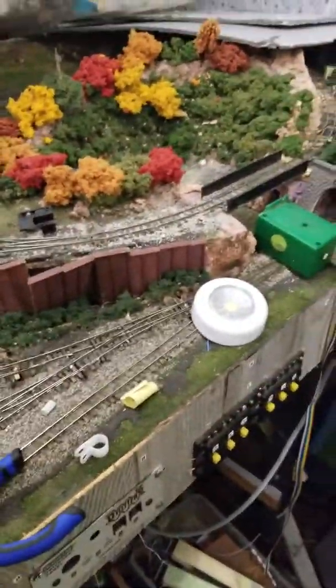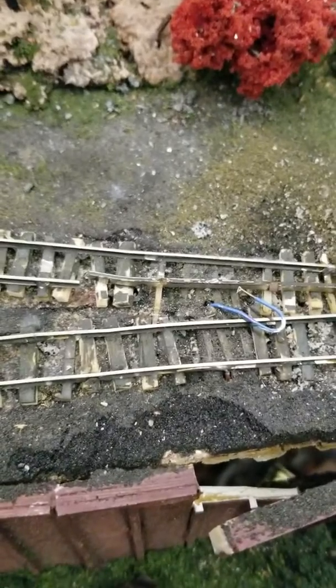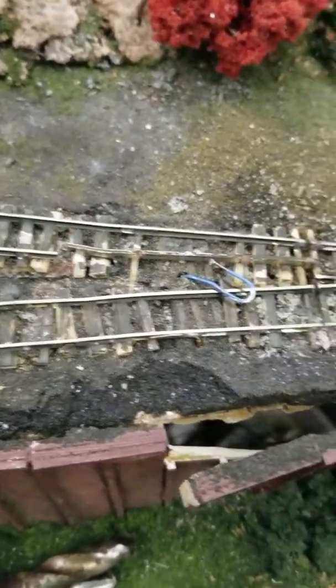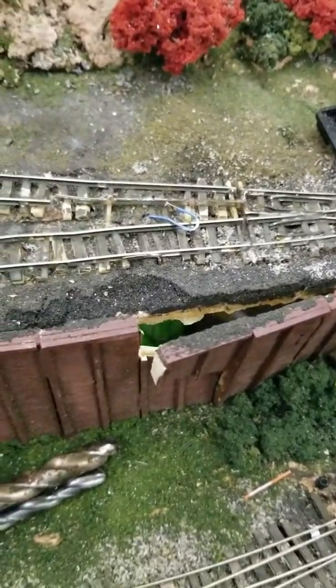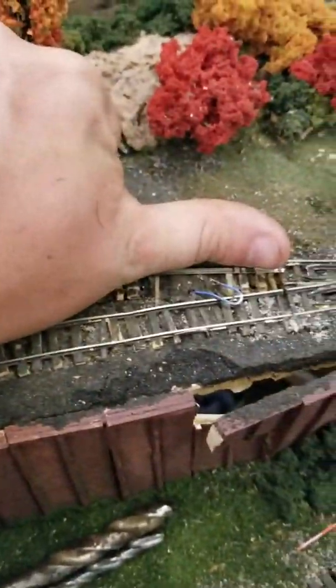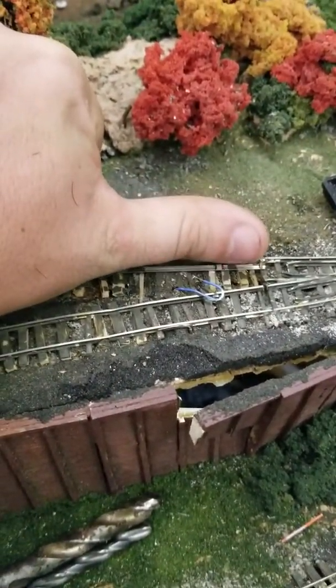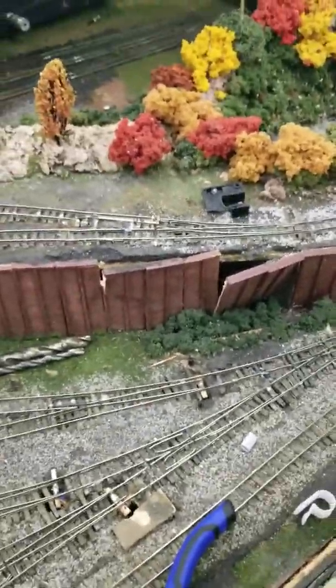Luckily, only one small piece of the track work on the main layout was damaged during the whole move. I might have a few more pieces of code 70 rail — it's about the length of my thumb. So I gotta repair that.